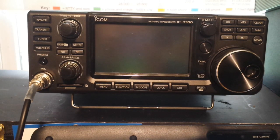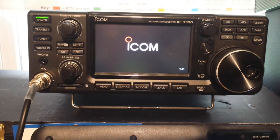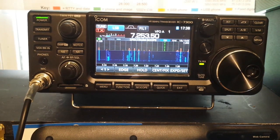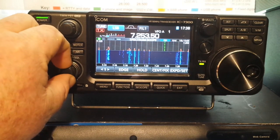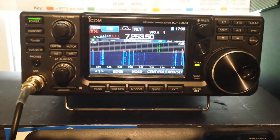I'm gonna turn on the power supply and then we'll bring up the radio. Okay, we're looking at the 40 meter band here and I'm going to zoom in.